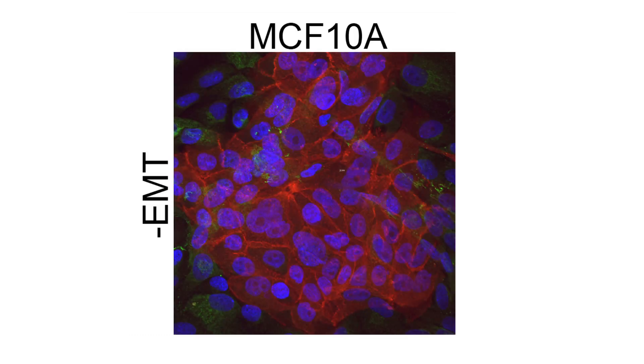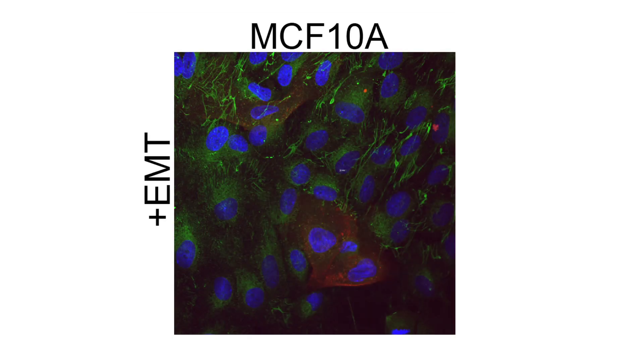Uninduced MCF-10A samples contained tightly packed clusters surrounded by more loosely packed cells. These clusters were E-cadherin positive, shown in red. The clusters disappeared upon treatment with the EMT inducing media supplement, coinciding with an increase in fibronectin expression in green.